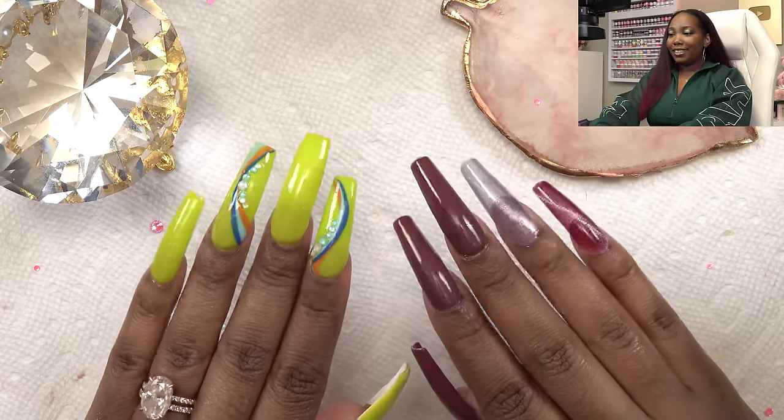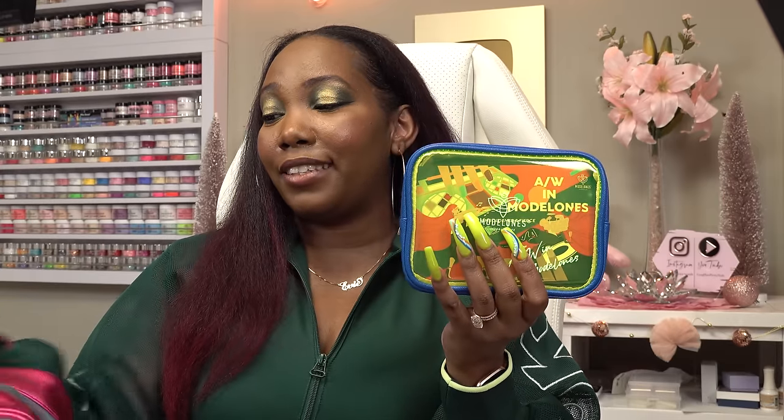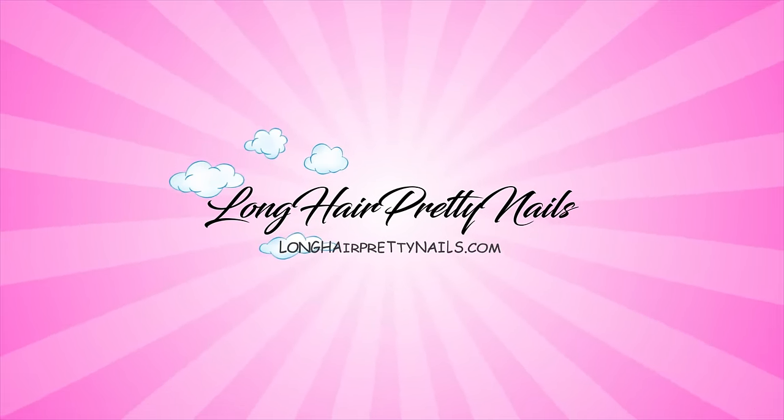So this is the finished look and of course these glow in the dark — yes! That is so cool. I hope you guys enjoyed this nail tutorial. If you guys are interested in either of these lipstick series gel polish kits I'll be sure to leave all of the information down below. Thank you Model Ones for sponsoring this video and I will talk to you guys in the next one — peace!